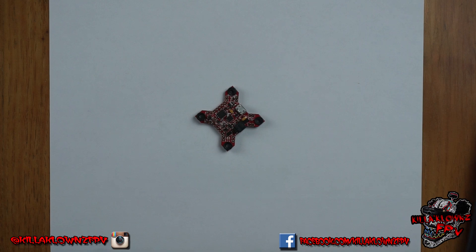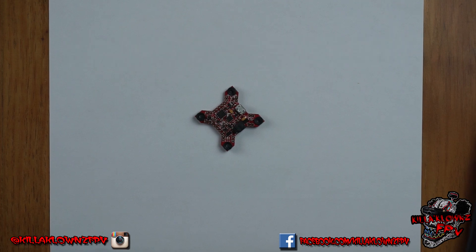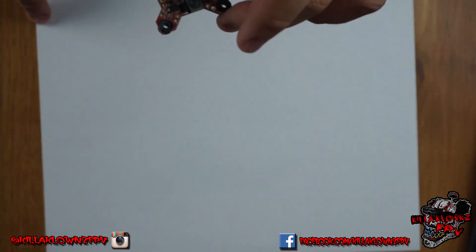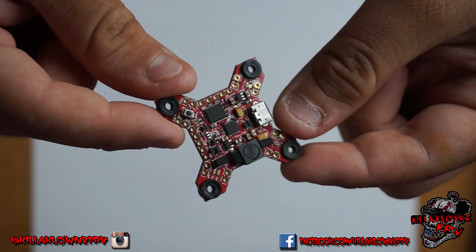Today I've got you guys taking the first look at the Fortini. This is an F4 32kHz board from Furious FPV. As you can see, this thing is fairly small — it still has the same footprint, but you have a lot better access to the actual components.